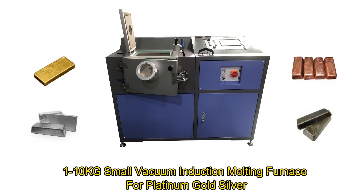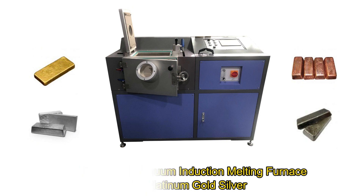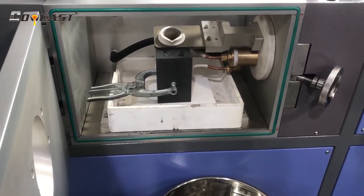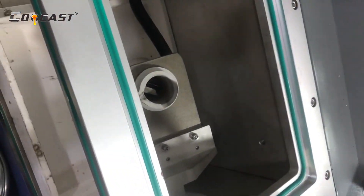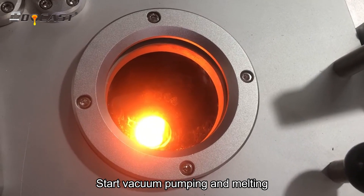Small vacuum induction melting furnace for platinum, gold, silver. Add the material into the crucible. Start vacuum pumping and melting.